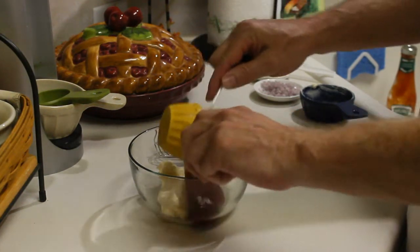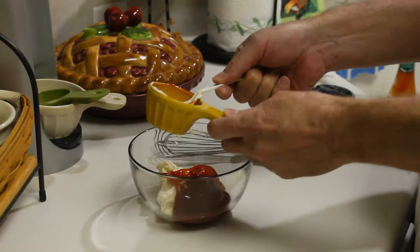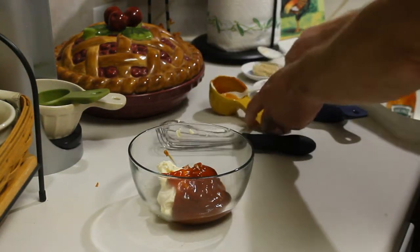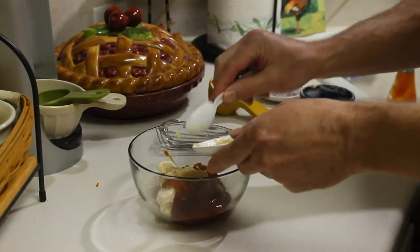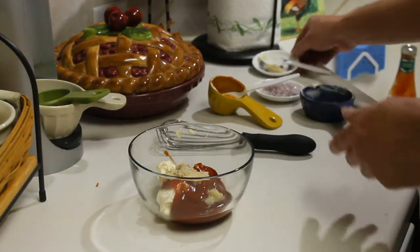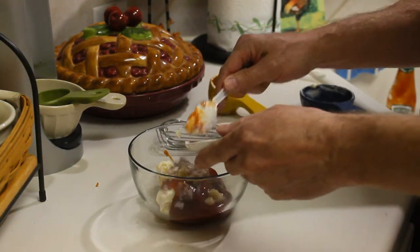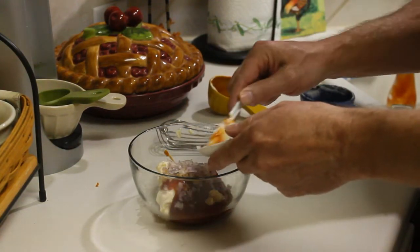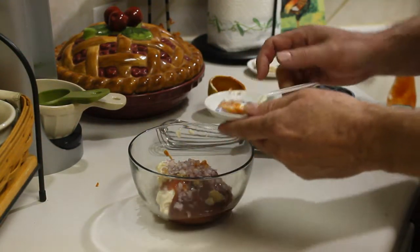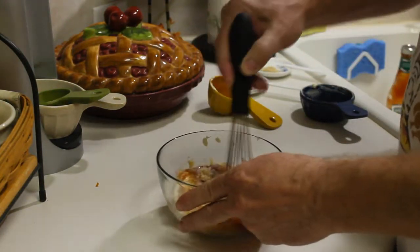You know which one it is. A tablespoon of horseradish — a little bit left over there just in case I need to add more. And then I got a tablespoon of shallot. I'm using shallots because I like shallots. If you can't find shallots, you could probably just use scallions or green onions, but I like the flavor of shallots.